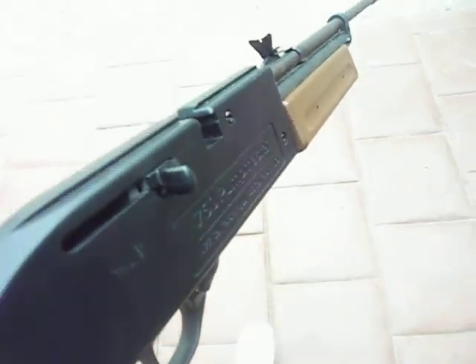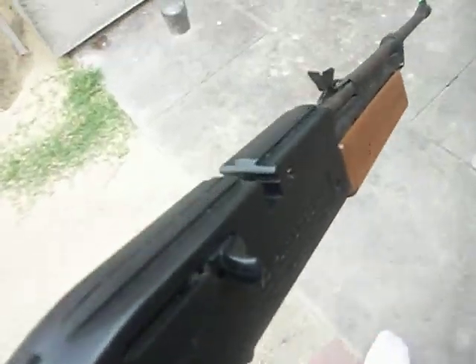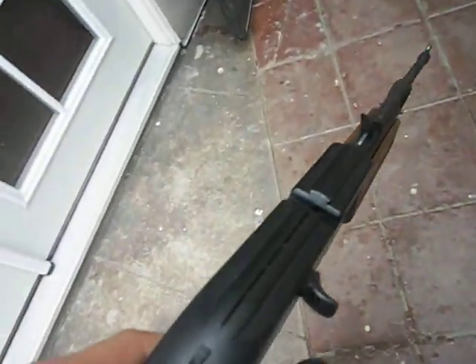So yep, that's my gun. I'll make some shooting videos hopefully if I get the scope camera right, and I got a new camera so I'll make a video on that next time. Bye!